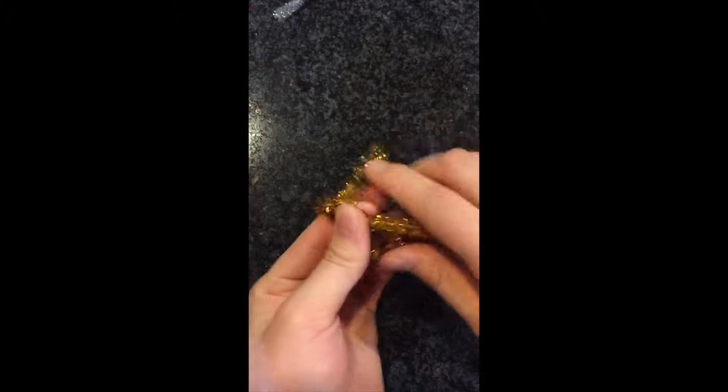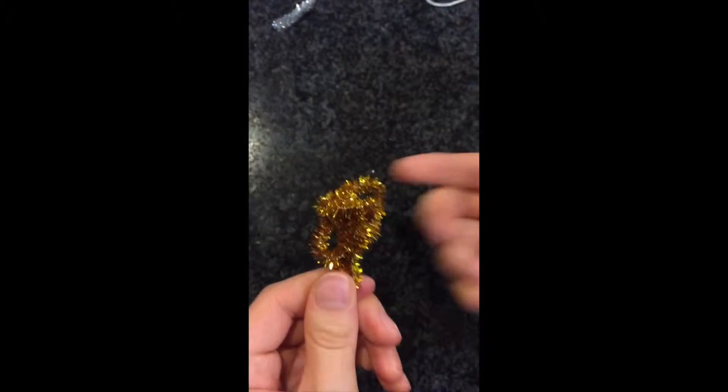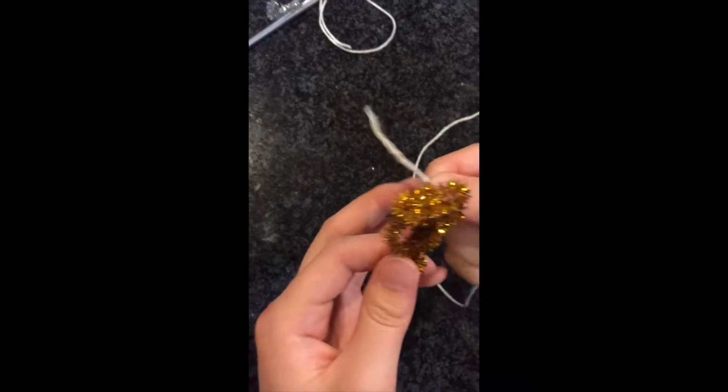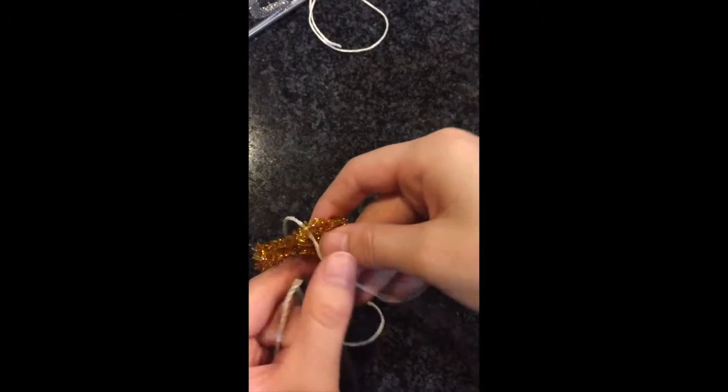First, get any color pipe cleaner you want and you're just going to scratch it up — I'm going to do some weird circle shape here. Now get your string and find a way to tie your string to your pipe cleaner; just poke a hole there or something.